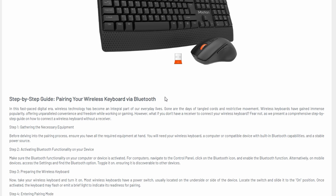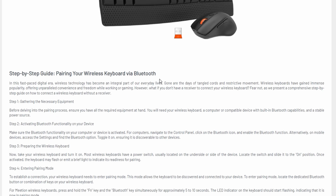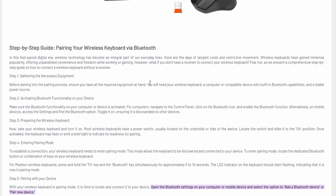First, turn on your keyboard. Depending on the model, you might need to press a specific button to enable Bluetooth pairing mode. For example, some keyboards have a dedicated Bluetooth button that you press twice to activate pairing.